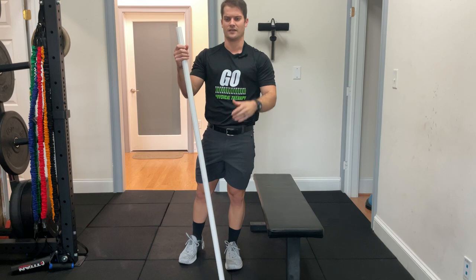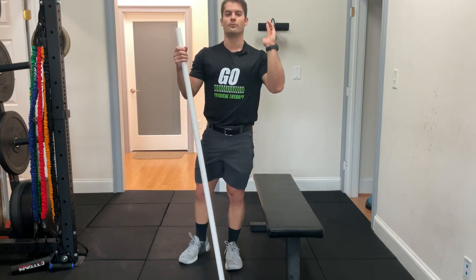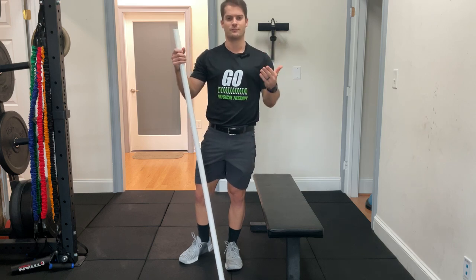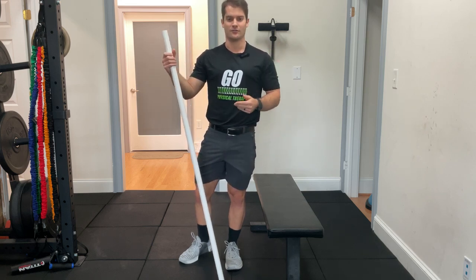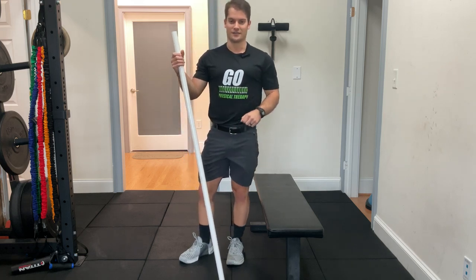Try it out for about three sets of 30 seconds. This will allow you to get into a much more stable and comfortable front rack position so you can keep front squatting and cleaning those heavy weights. I'm Ethan with Ground Overhead Physical Therapy — we'll see you next time.